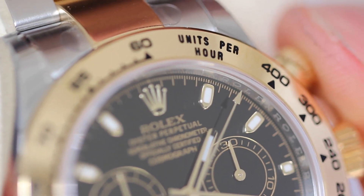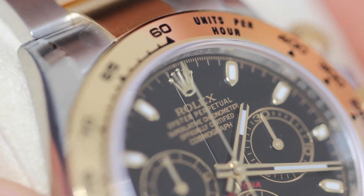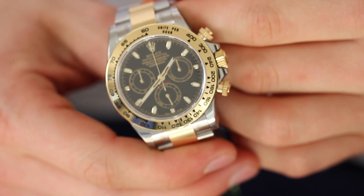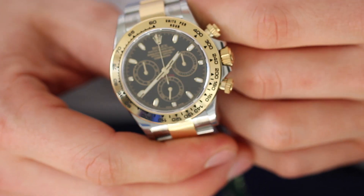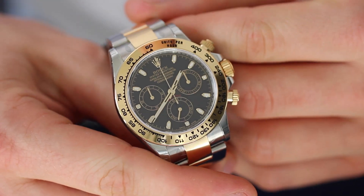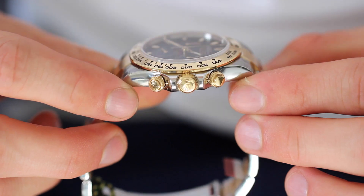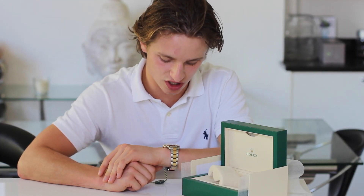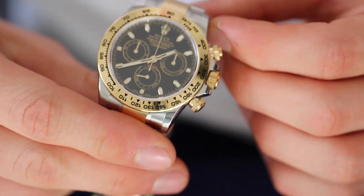Now let's take a little look at the design of the Daytona. This reference 116503, which is the bimetal version, has steel and yellow gold. I think the bimetal is a great choice for a lot of people because the steel offers that everyday wearability and ruggedness, and then the gold offers a more dressy, smarter look to the piece. Being a 40mm watch, it sits pretty averagely in terms of watch sizes — I find this slightly small, but that's because I'm used to much larger watches.